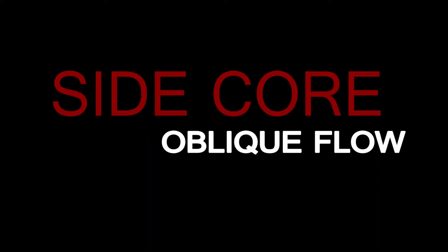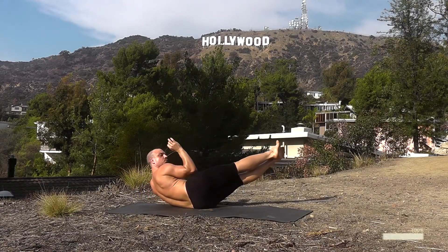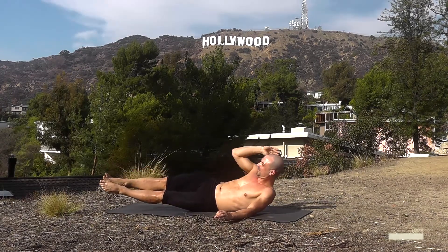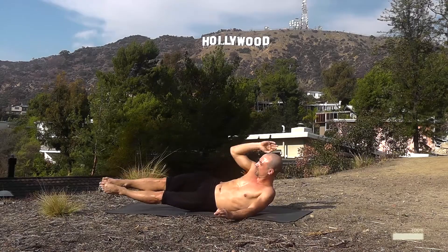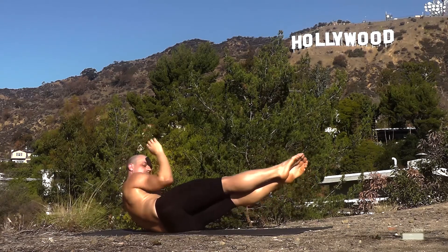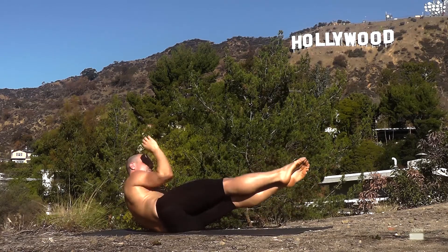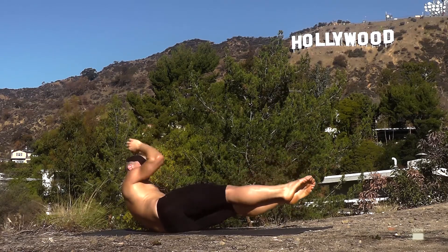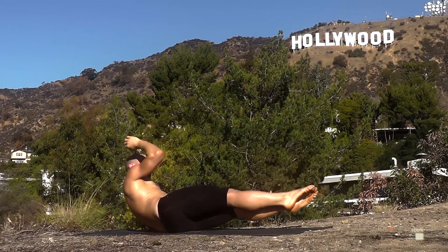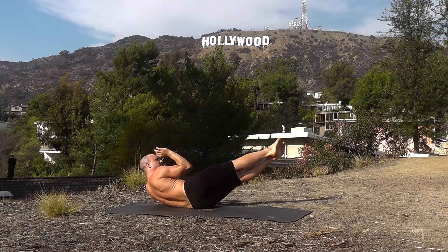Switch — roll onto the left hip. Find your alignment, relax, and do the first one slow. Then up, up, up — squeeze that right side this time with those repetitions. Breathing, exhaling as you squeeze, inhaling as you drop down. Shake your head and neck a little to keep them relaxed but keep your rhythm. We're really feeling it — this is what we want to feel, so don't quit. Three, two, one — drop down.